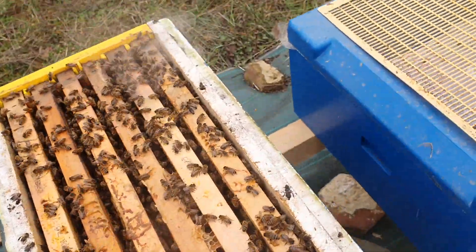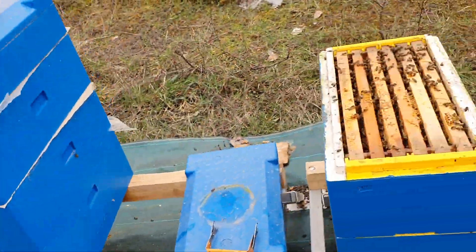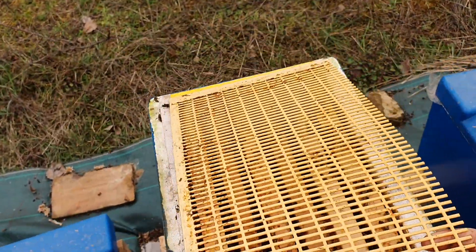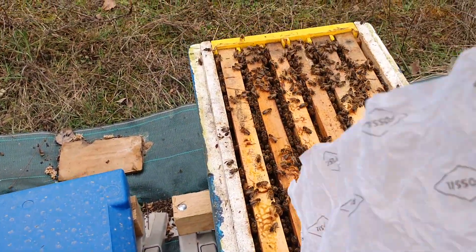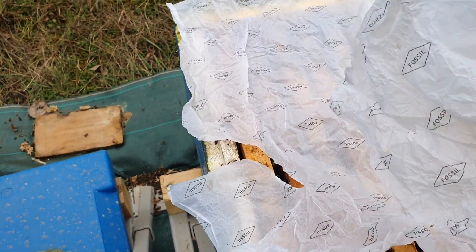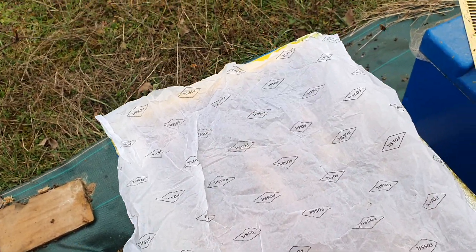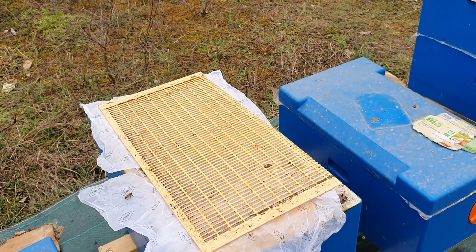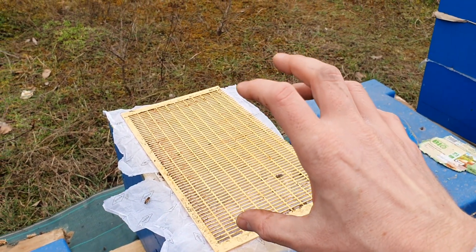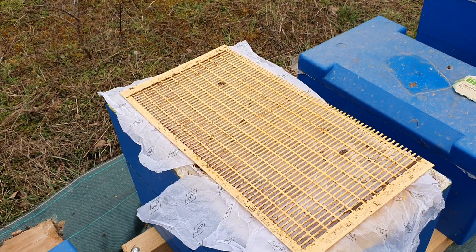We also have some reserves — it's quite heavy. So what to do next: in this place we will put a queen excluder. Usually during harvest time I use 12-frame hives, so I use 12-frame excluders which I cut in half for these nukes. For the combination to not take place directly, we put a paper newspaper sheet beneath the queen excluder, so that the bees chew through the paper little by little during the night and gradually combine with the family placed on top.